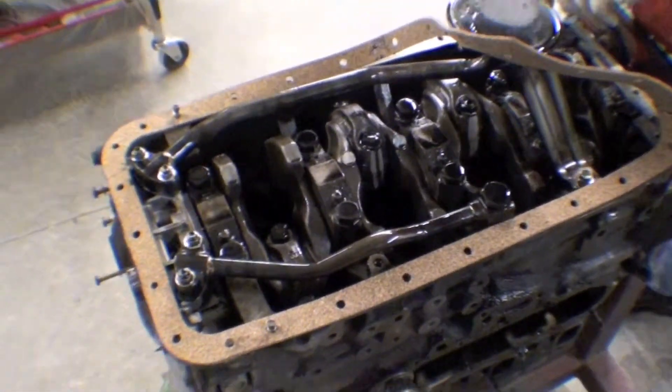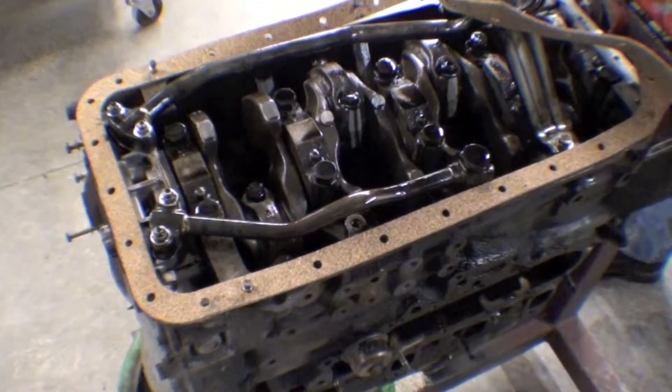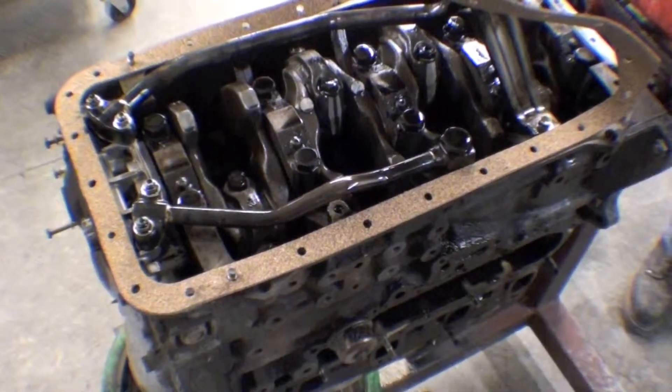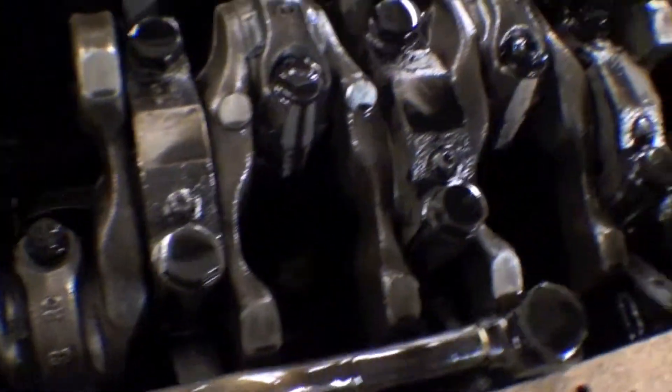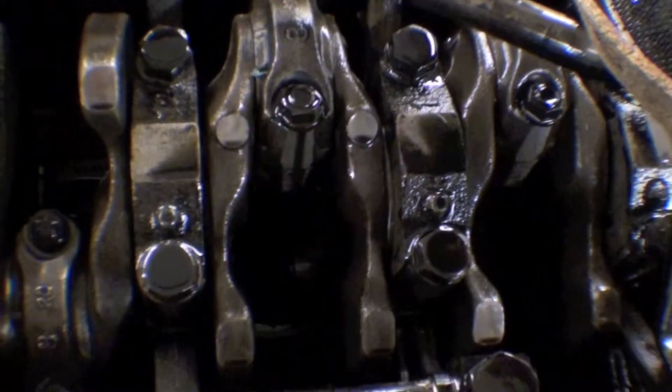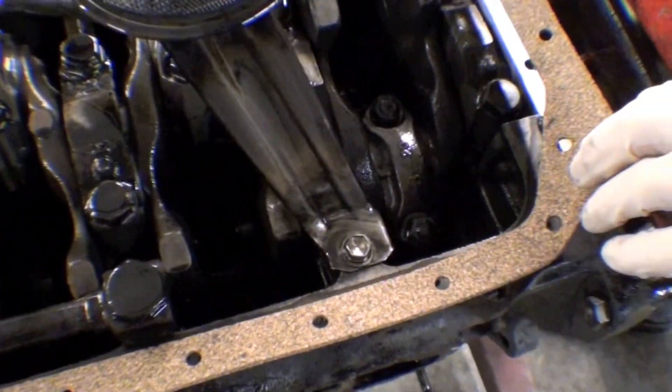Just a quick video on the internals on this. This is the inside of this B engine, 3B, and we have the brand new gasket going on. Overall condition looks fine — you really couldn't tell much, but we feel that it's in fine condition.